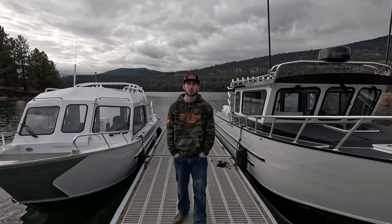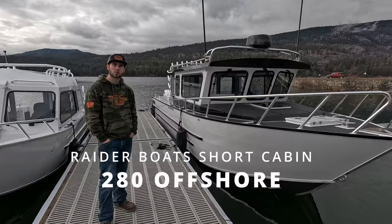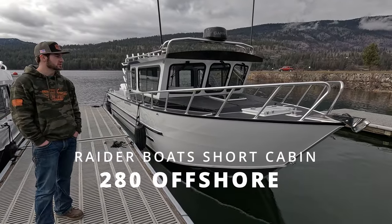How's it going guys? Kyla Matlock here with Selkirk Marine and Raider Boats. We're here for water test day. This is the boat that you've seen all over the internet that we had at the Seattle Boat Show — it's our 280 Offshore.